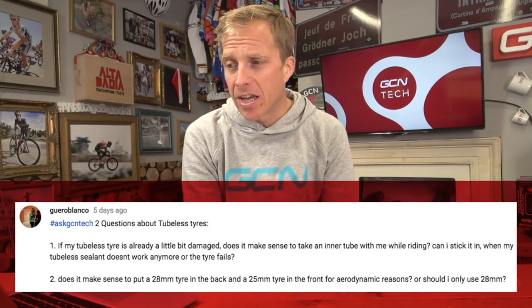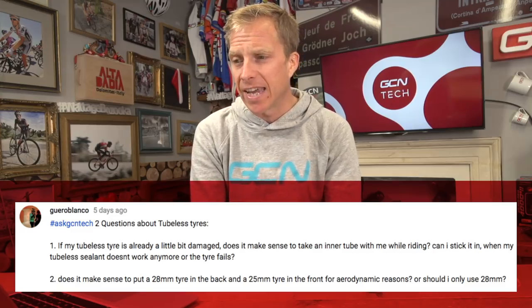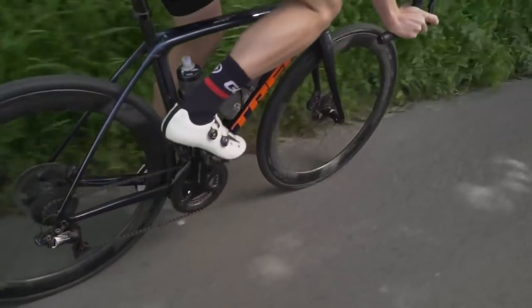Final questions this week come from Guero Blanco, who sent in two. First: if a tubeless tire is already a little bit damaged, does it make sense to take an inner tube while riding — can you stick it in when the tubeless sealant doesn't work or the tire fails? I would always take an inner tube anyway, even if your tire is brand new, because you never know what could happen. But in your case, with the tire slightly damaged, definitely take one — it will work absolutely fine if you run into an emergency.